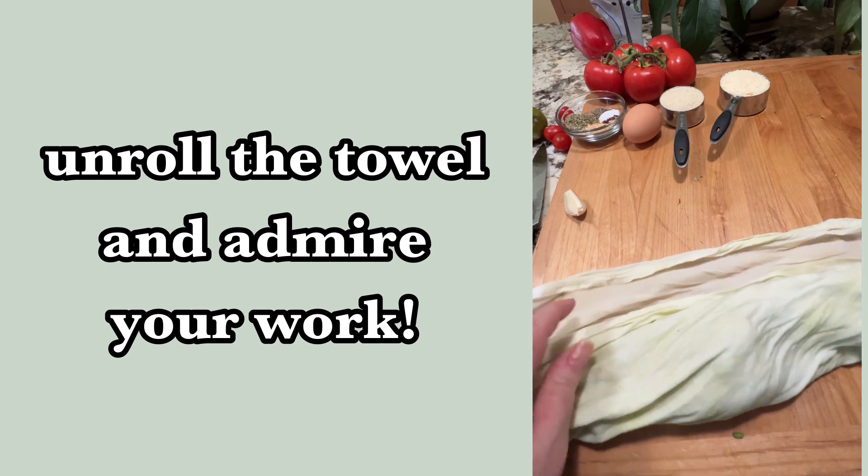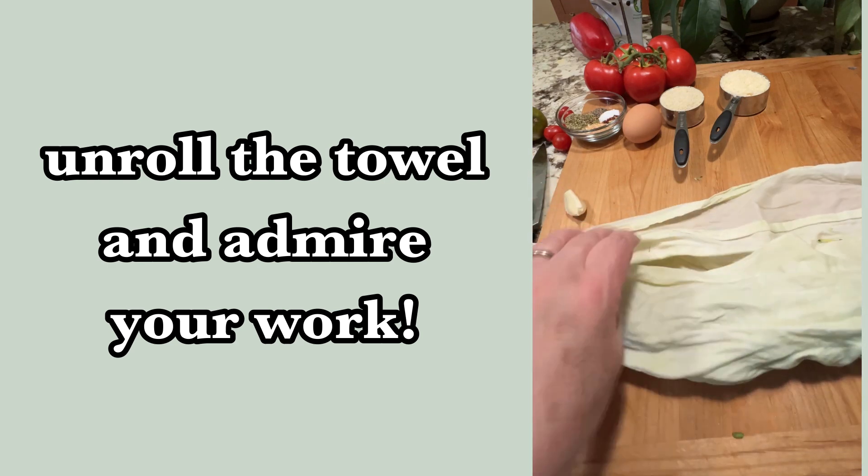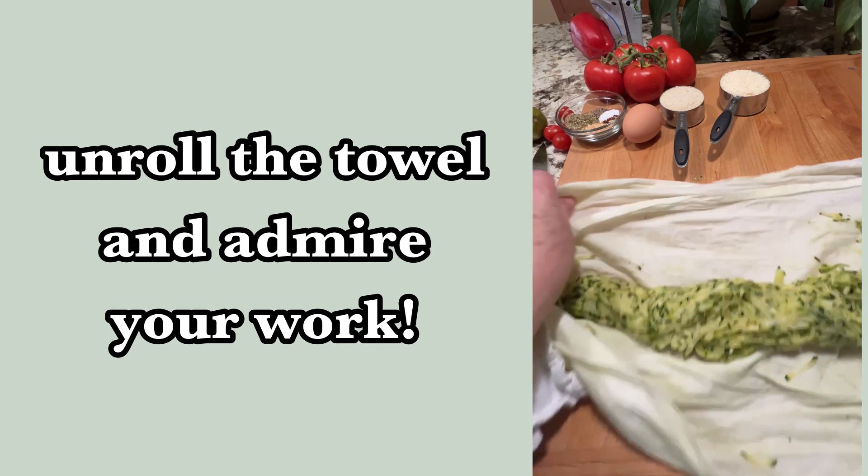If you need a recipe idea, check out my next video for a delicious way to use that zucchini.